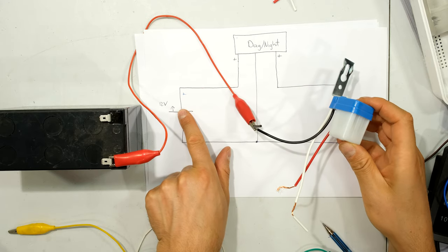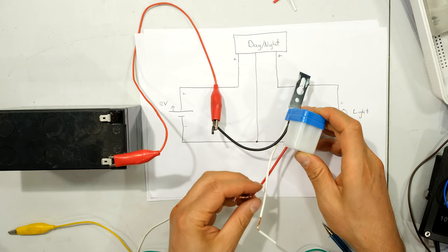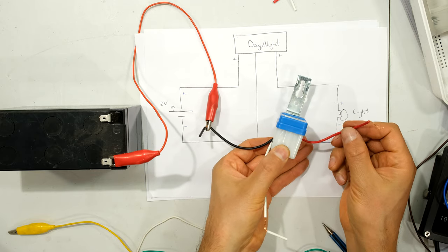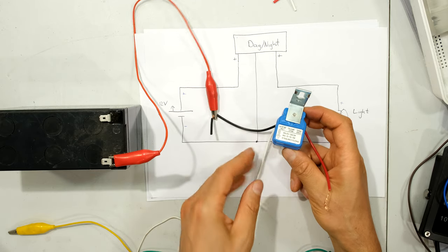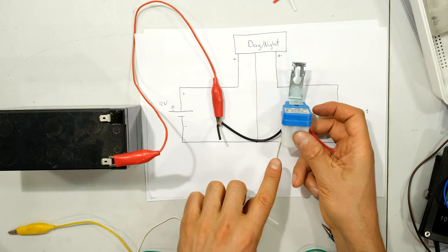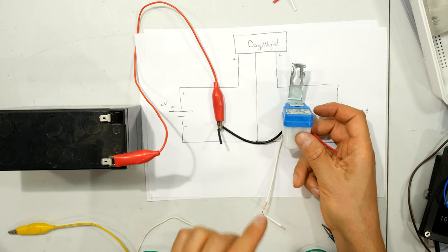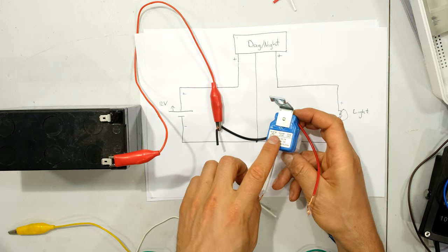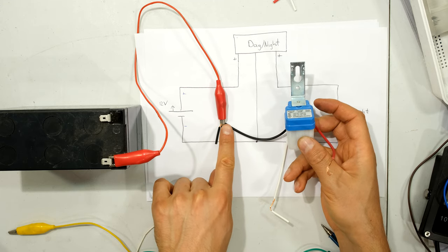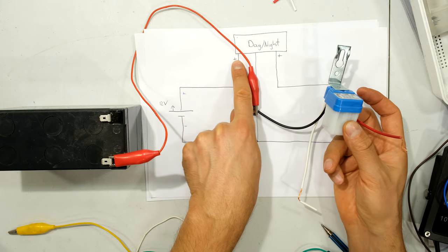Now I'm going to wire this up on my table using jumper leads. I'm going from the positive of the battery to the positive of the day-night switch. Now, the red wire is usually positive but in this case the red wire is the output, because the label says so. You might find another day-night switch has different colors — it's important to go with what the label says. In this case the black is the line or positive input.